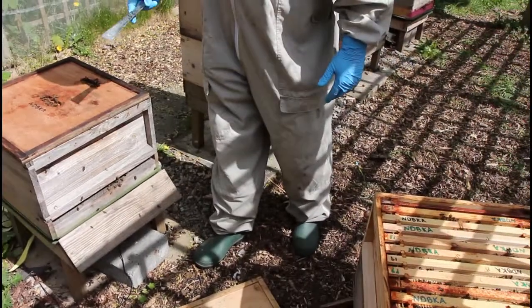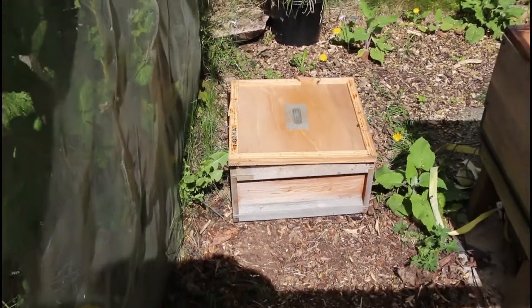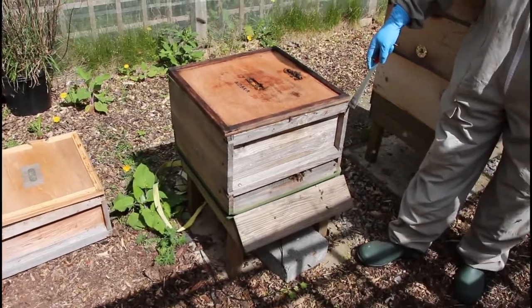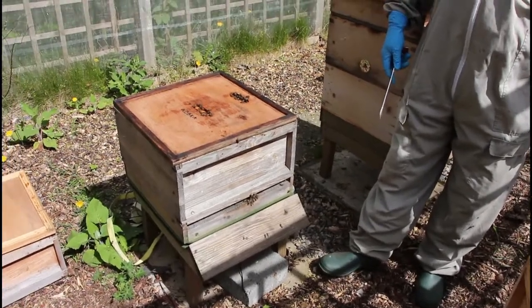We've found the queen, moved her out, and put her into this box over here. That will be our new bottom box, which will go on this floor in a second. We need to move this box out of the way, then reassemble on top using a Snellgrove board — I'll explain that in a moment.